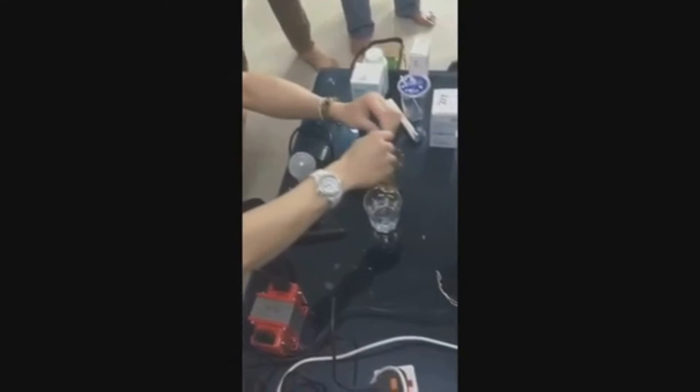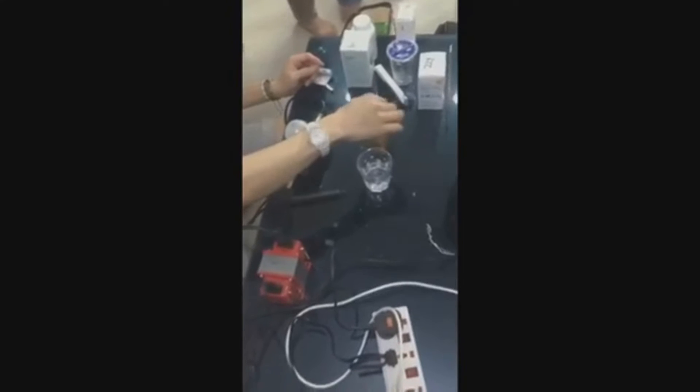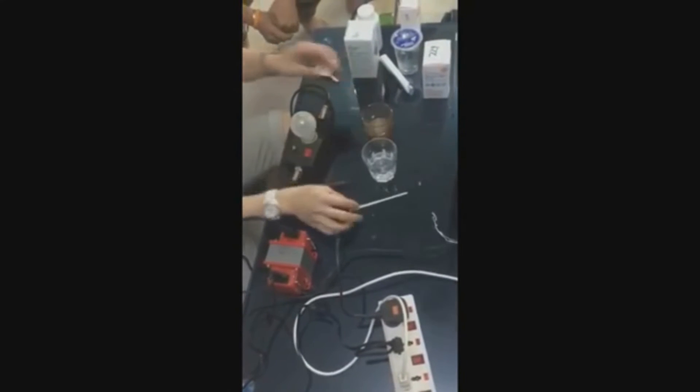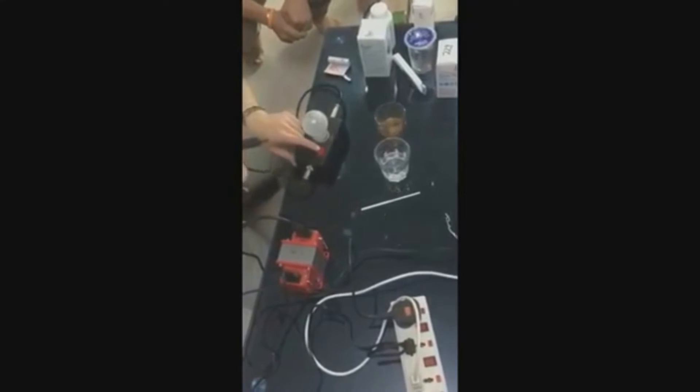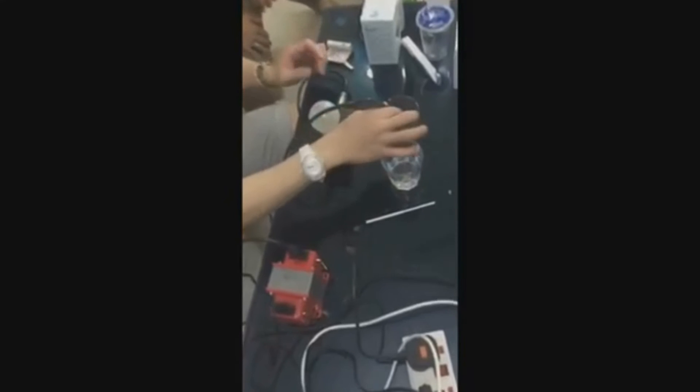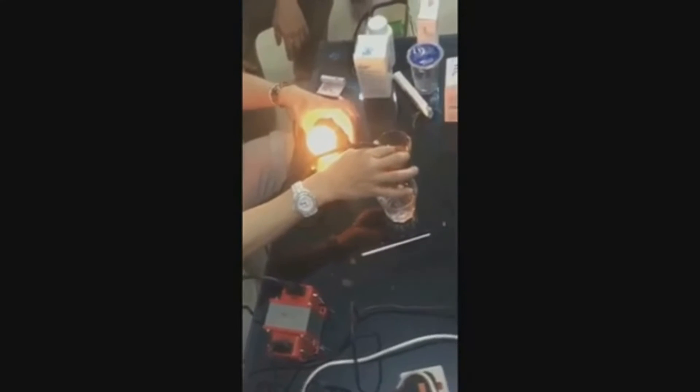Now we are going to pour a package of Himohim into the glass. When we place the conductors into the glass of water with Himohim, the bulb is lighted up. It is so bright.